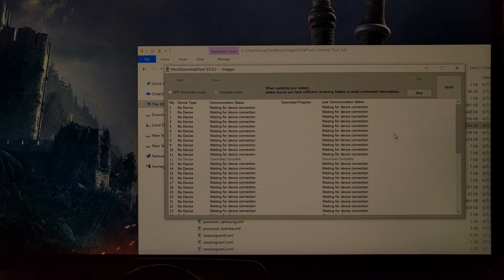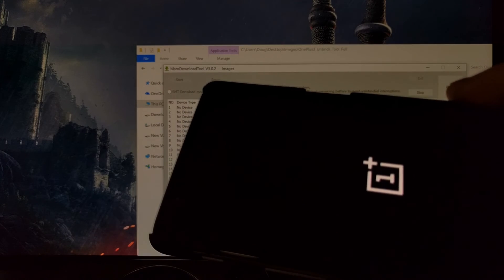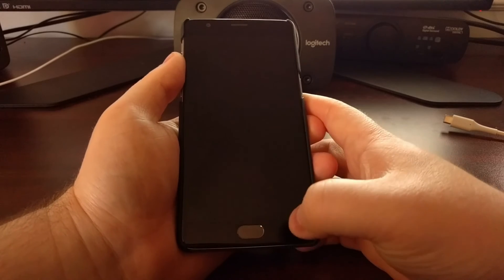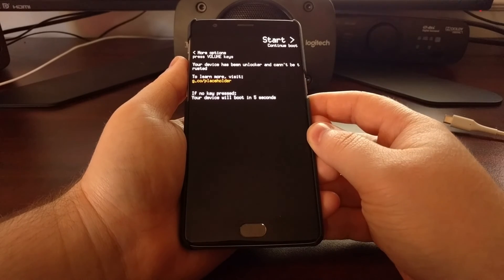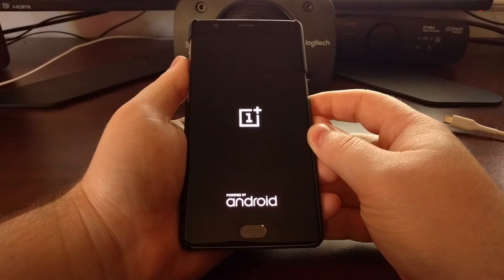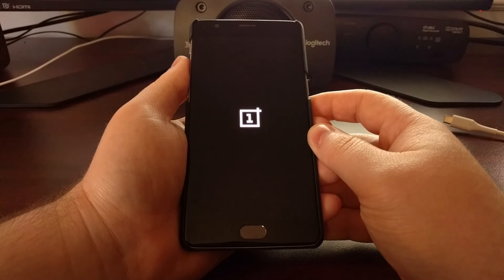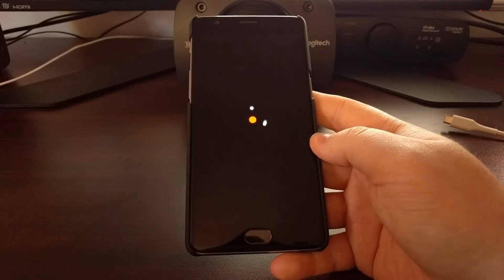Once you get to the download complete message, you're going to see the OnePlus 3 boot back up automatically. Once it gets to that part, we can unplug the USB cable from the device and press and hold the power button.